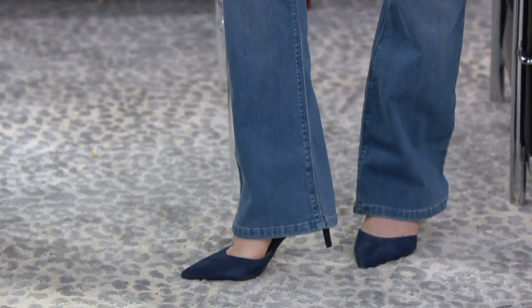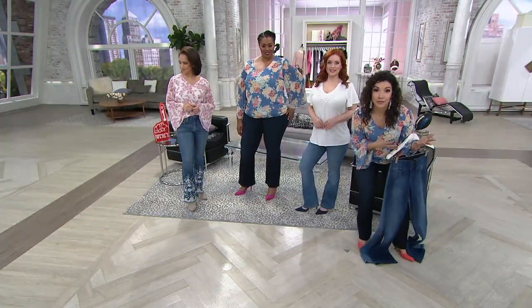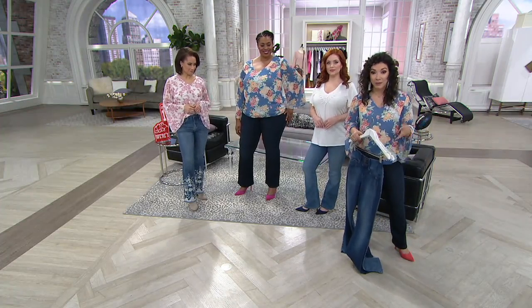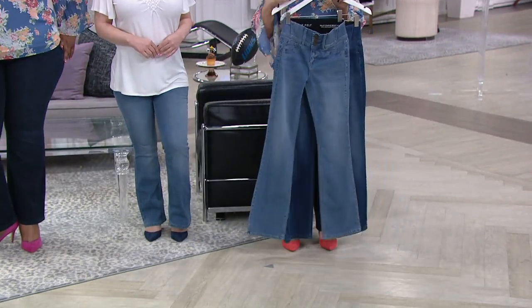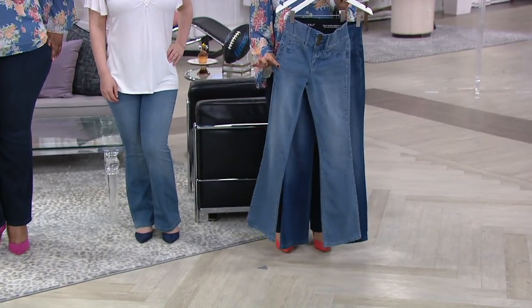So which wash are you going to choose? We have three different washes, three different lengths — petite, regular, and tall. You don't have to pay extra or go get something hemmed. I used to always have to pay to get my jeans hemmed, but now at QVC I can get the perfect length. The lightest wash is your vintage, the medium is called medium, and I'm wearing the dark.